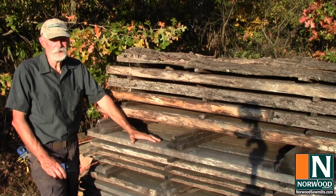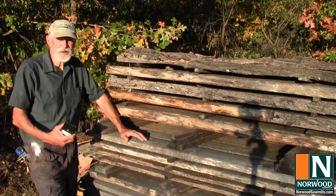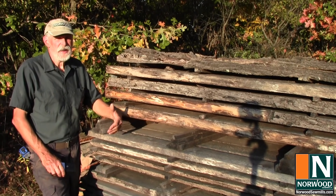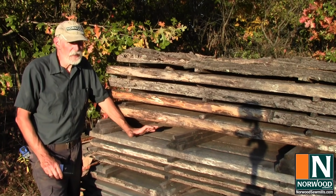This stack of soft maple was cut over four years ago and it's been covered. I just took the tin off it so we could get some good shots of the moisture content reading. Let's check out the myth about wood air drying to kiln-dry moisture content.